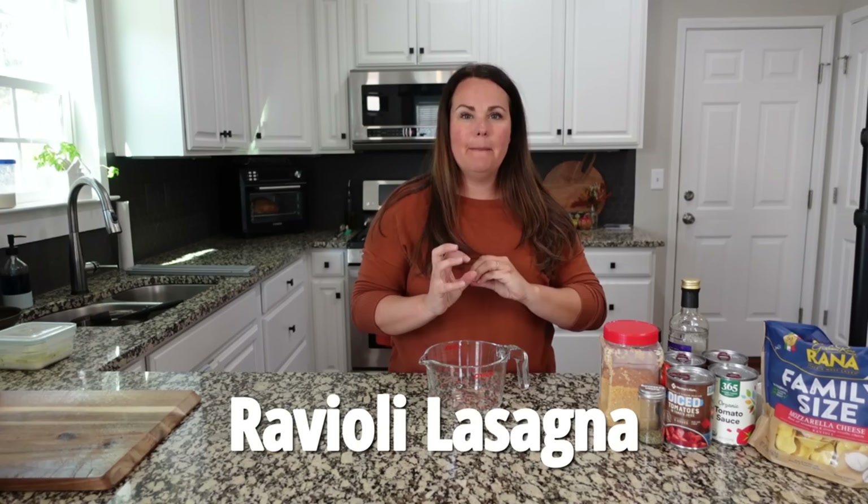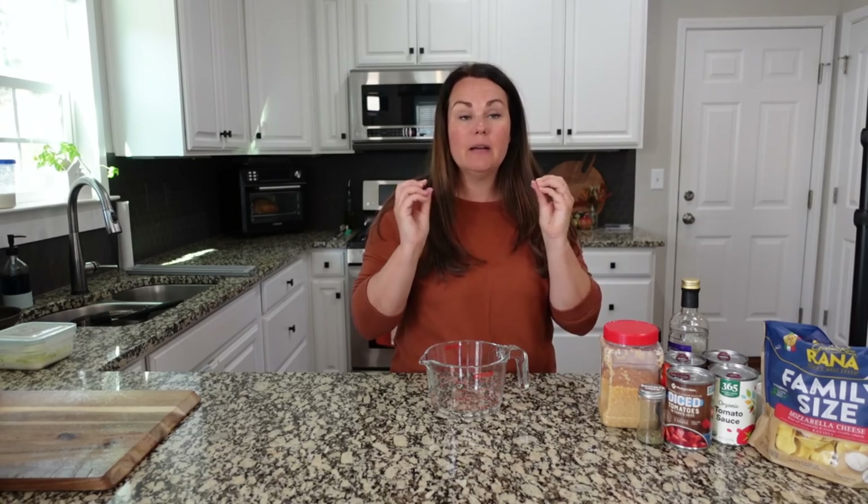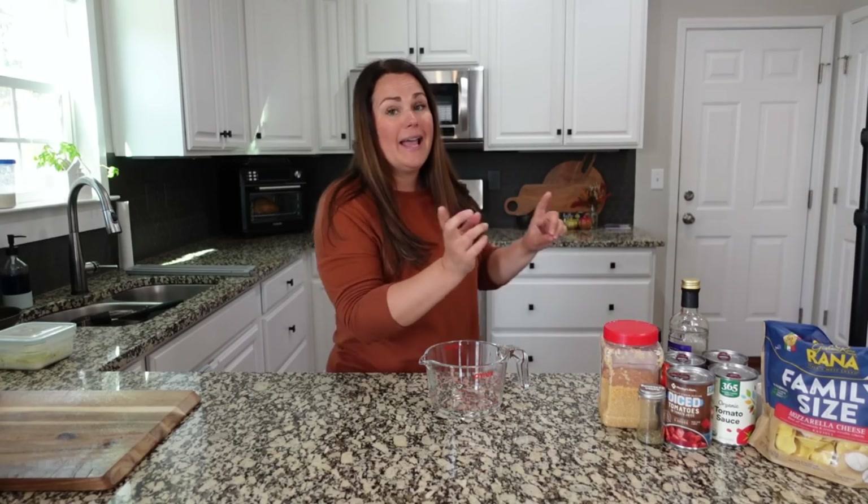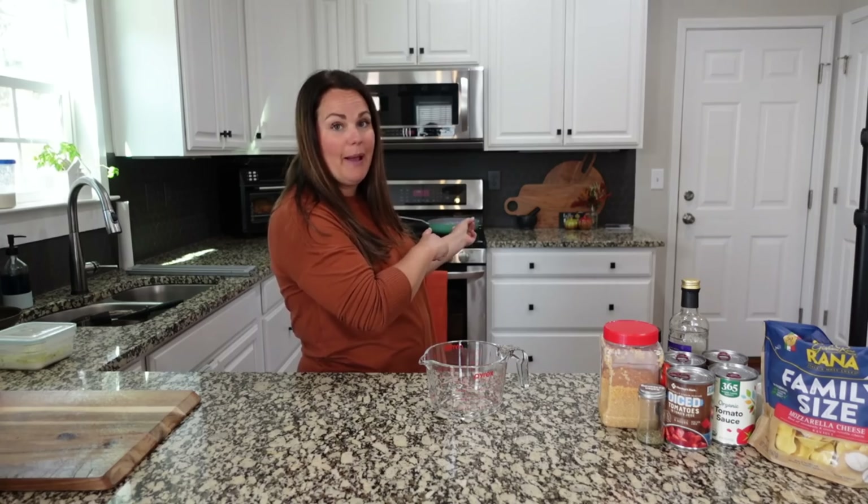I know you guys are going to love them as much as we do. We're going to make a crazy easy crockpot meal — kind of a layered lasagna made with some ravioli. Super easy to do but so good. All of my ingredients are set out right here, ready to go, except for the ground beef back here.